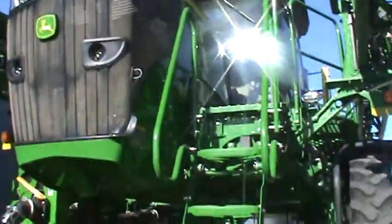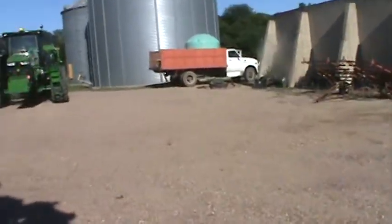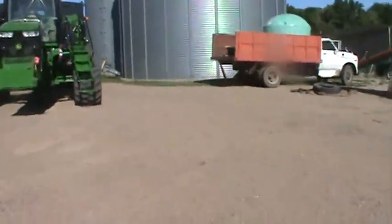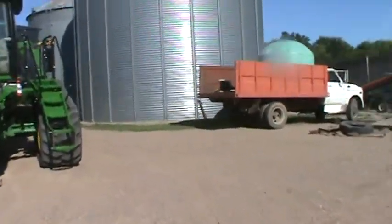And here's the sprayer. This is a 2019. We do most of the spraying with it, but we do have a pull-behind track sprayer that we use for some of it too. We only use it during corn spraying most of the time, though.